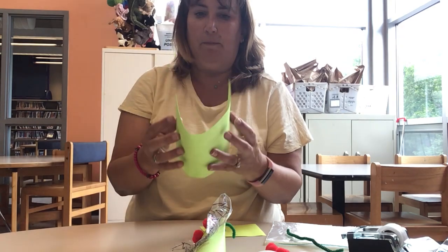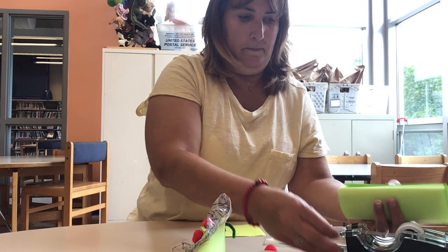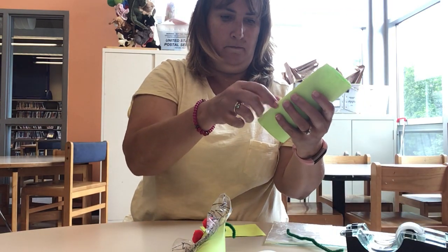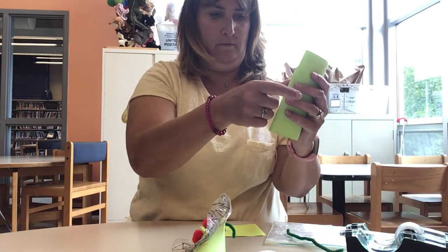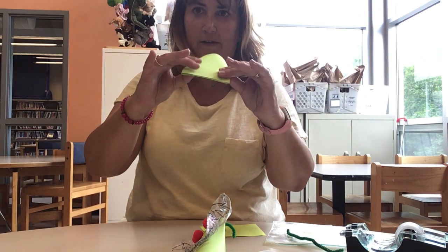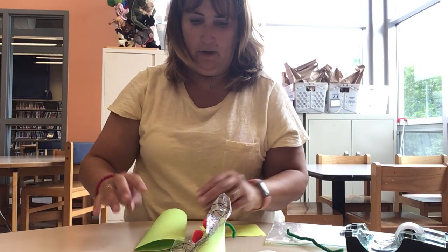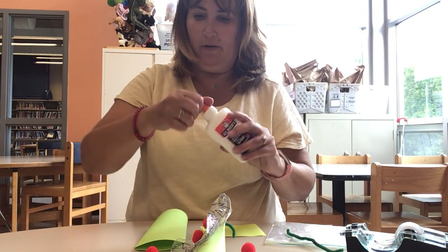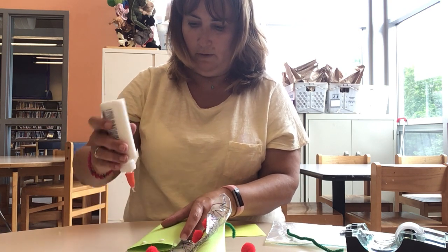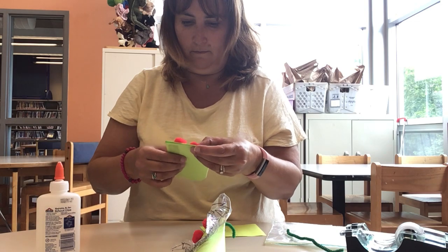What you're gonna do is take your green paper, roll it up like that, and then you're gonna tape it. So mine's all taped. Now what you're gonna do is push it down on one side like that, and leave the other side open, because this is gonna be where the face is. Now you're gonna take your two red pompoms and your glue, and you're going to glue them onto the front, onto the top.